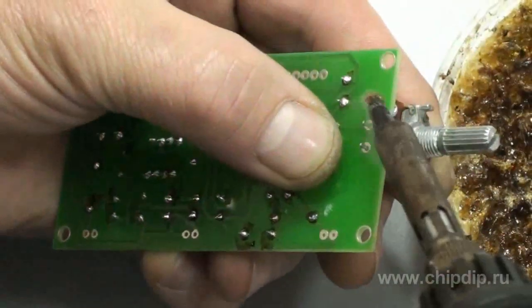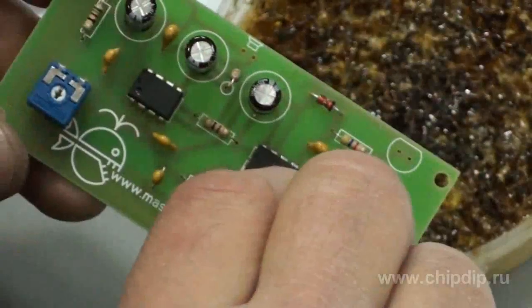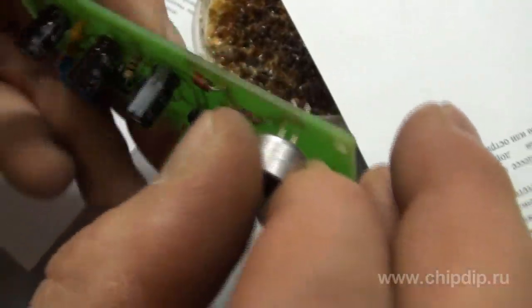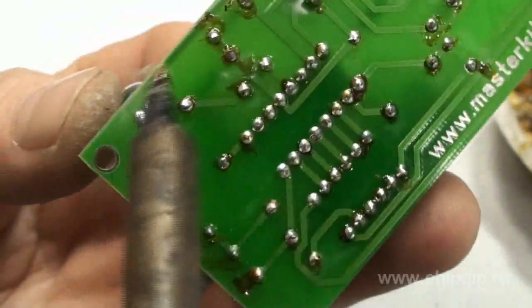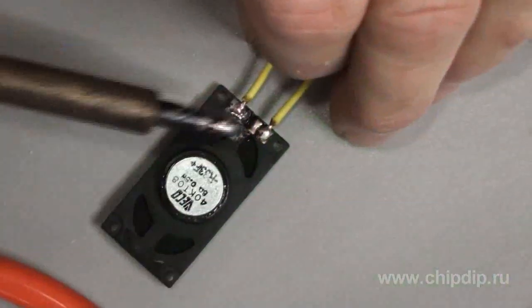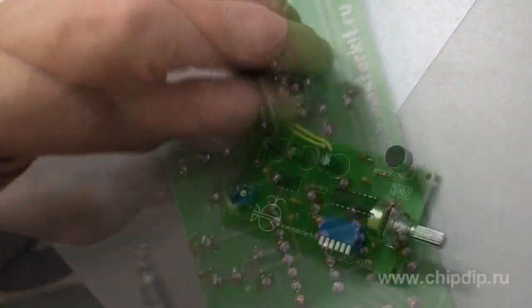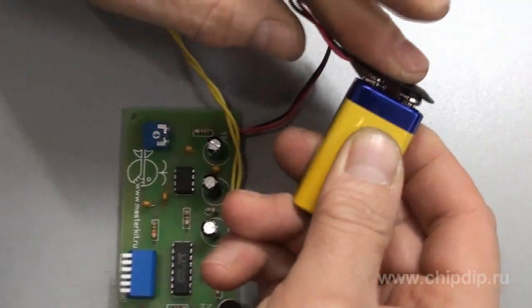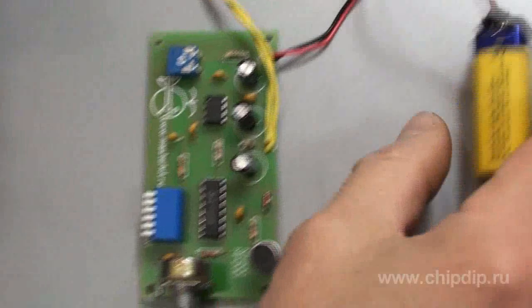Now we solder the voice pitch regulator, DIP switch and microphone, remaining mindful of the polarity. In conclusion, we solder the power wires. Our unit is ready. Now we can connect the power battery and demonstrate the performance of our appliance.